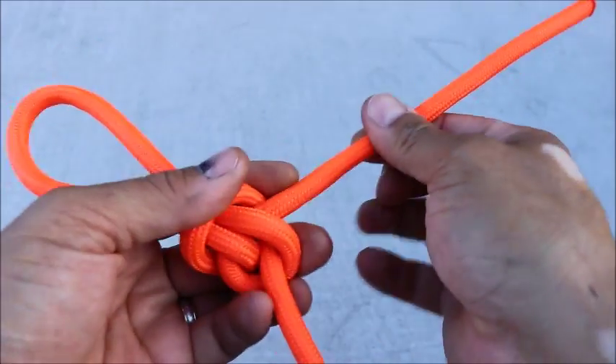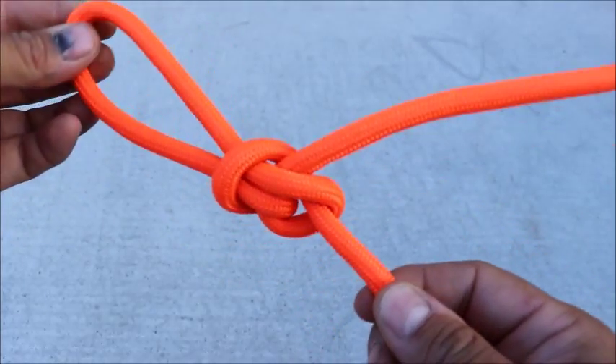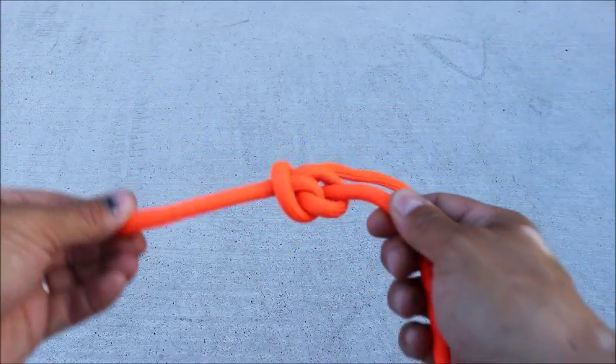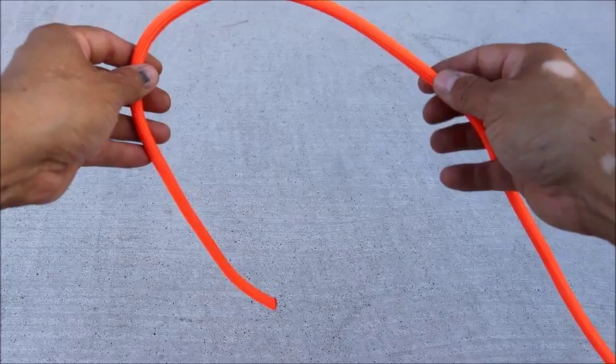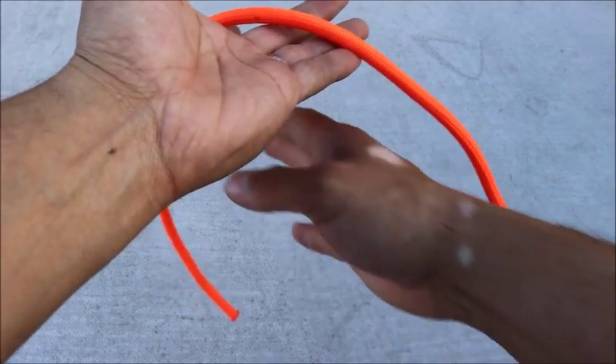When it pulls tight, it cinches down like that — that's the loop you get. Now this is a modified version of the angler's loop. For the angler's loop, you're going to start with the rope in your left hand facing to your left.